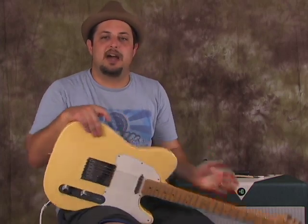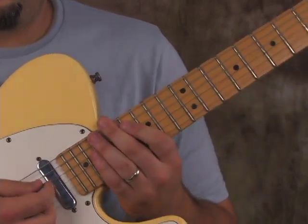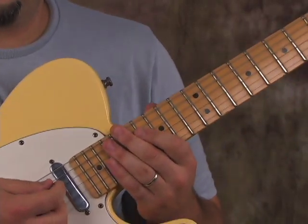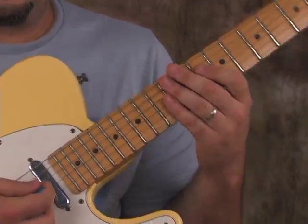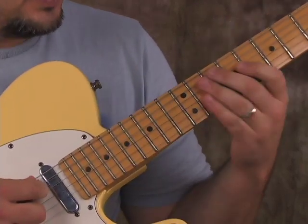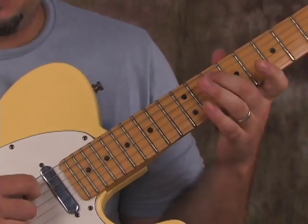I'm gonna zoom in and show you what I've got going. I'm playing what could be considered the James Brown chord, basically because it's used so much in his music — it's called a nine chord. This is a G9 chord, and the root is on the A string.